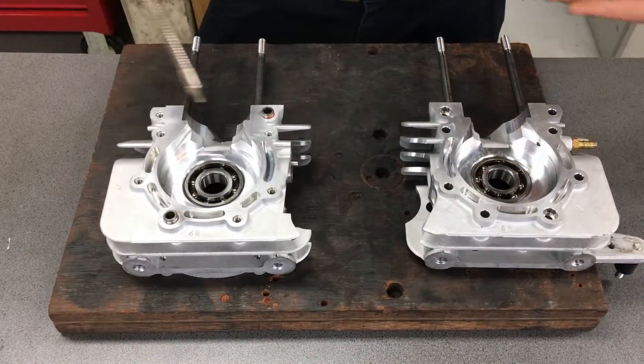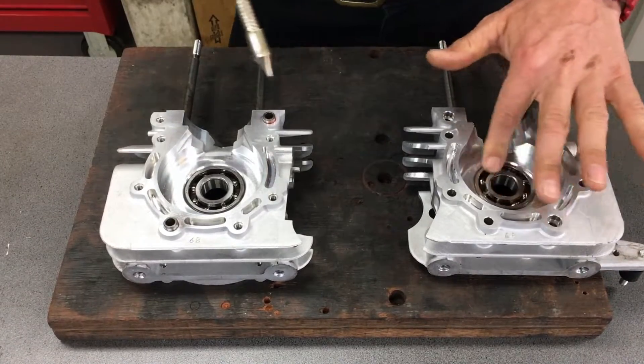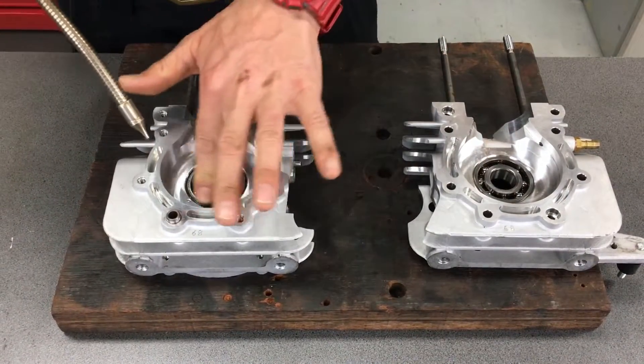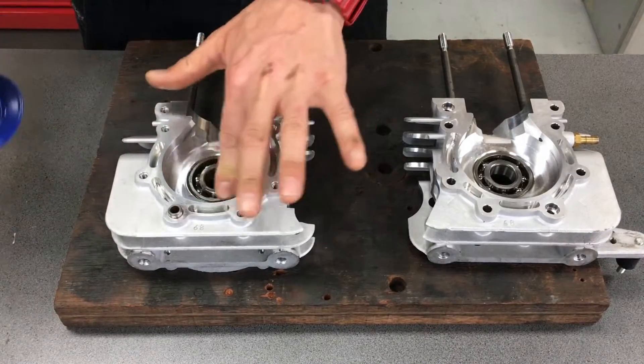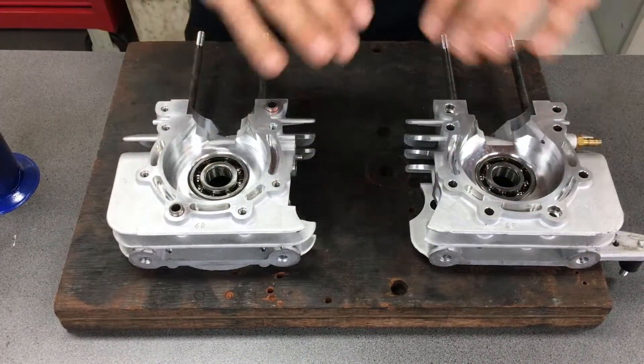While the engine is still hot, I just like to put a little bit of two-stroke oil in — that's all these things are lubricated with once you're in service. Get it all in there nice, and you are done.